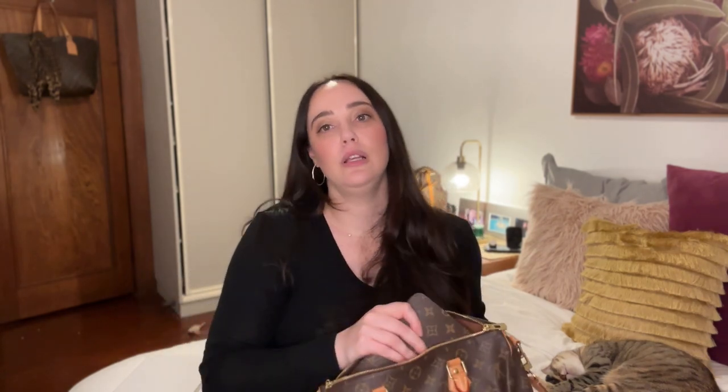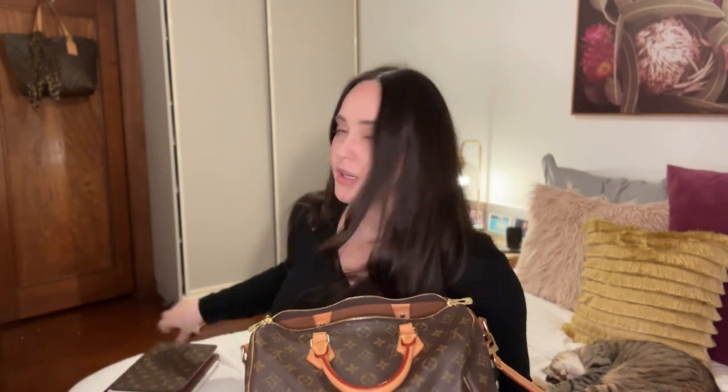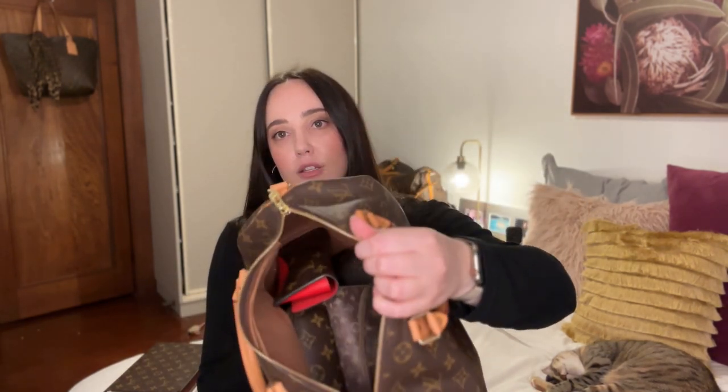I'll cut to some shots of me with these bags on, just to show you the difference in how they hang on the body and what they look like when worn. It is a bit hard to get larger items out when the bag is full, and I imagine getting things back inside once it's semi-empty would also be tricky if you don't have a bag organizer.